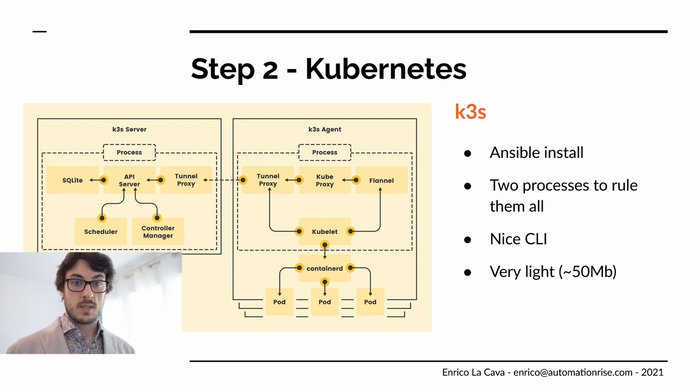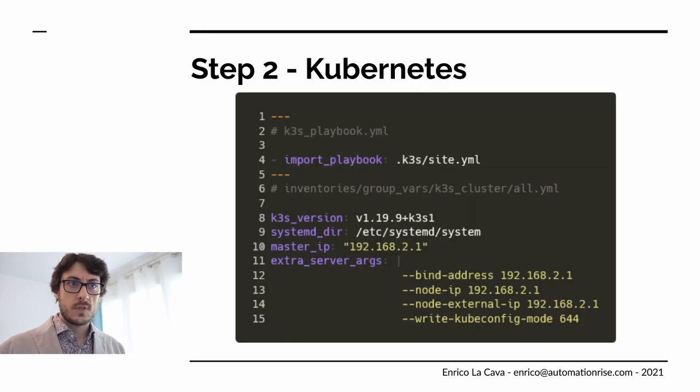I chose to install it with Ansible because I had everything under Ansible up to that point. There is an official Ansible module for K3S — I just cloned it into my repo and my playbook imports that playbook. The configuration is basically just the version of K3S you want to run and some network settings. In my case I needed to specify a node IP clearly in several places. It's about 10 lines of Ansible and everything just works.